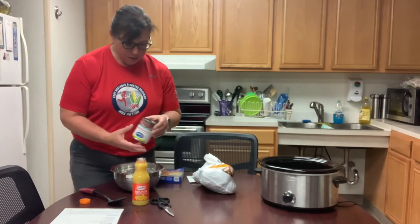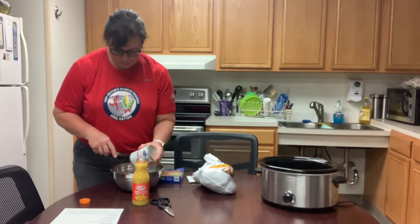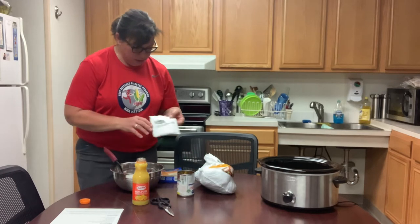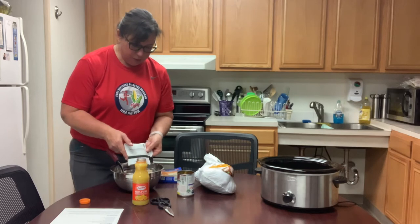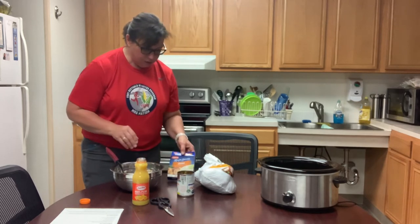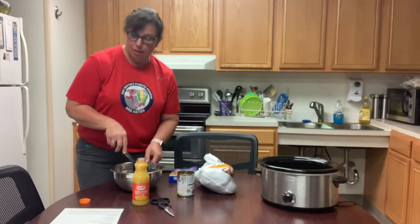So the first thing we have to do is just combine the cranberries and then the Lipton onion soup mix. And if you have high blood pressure, you can use just the minced onions that are dried and onion powder, and that would cut back on the sodium a lot.